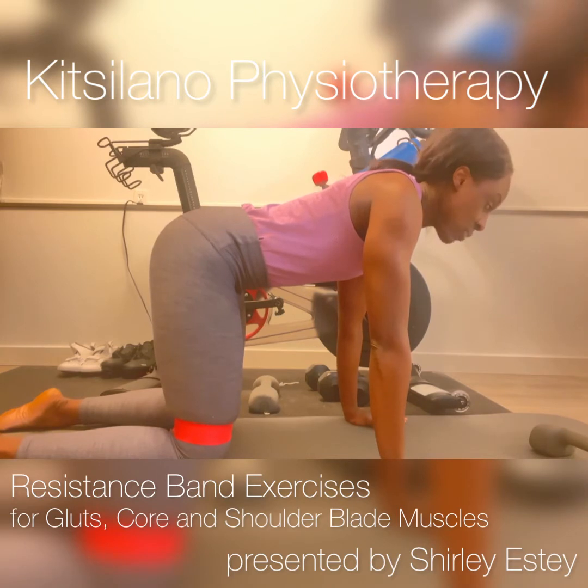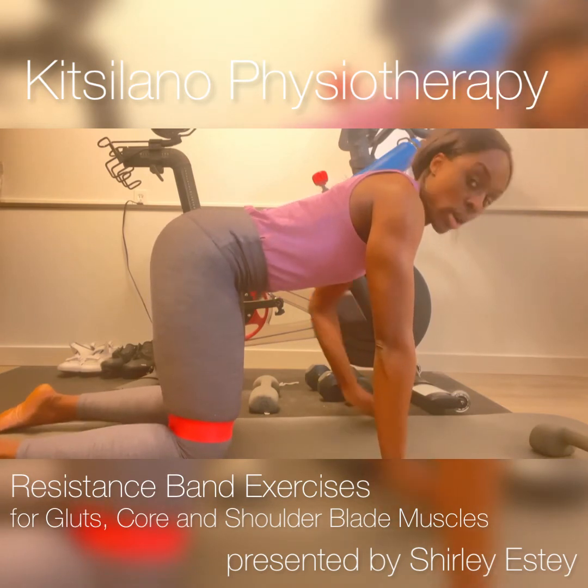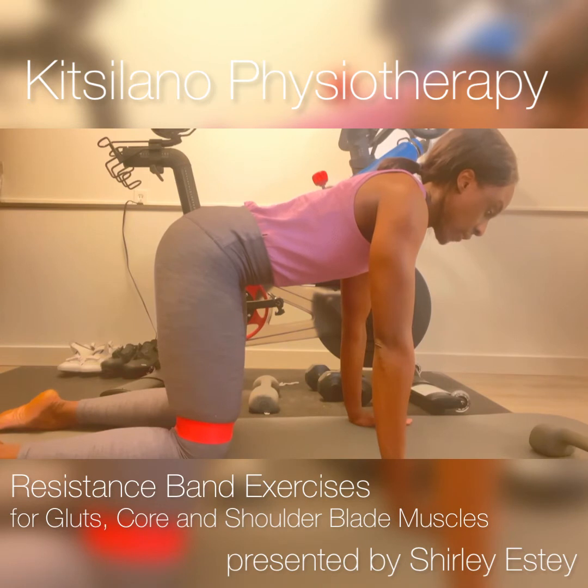At this point, you want to make sure we engage the core, otherwise we may find our lower back sinks down. So to engage the core, you want to imagine pulling your belly button in towards your spine, keeping your back flat, and gently pushing the palms of your hands into the floor to activate the muscles around the shoulder blades.